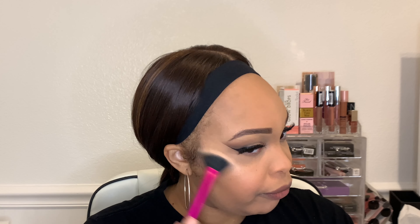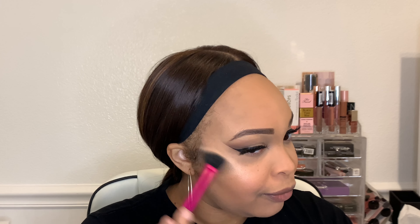Next up is blush — I'm putting that on the apples of my cheeks to give it a nice pinky hue. And next up is my favorite part: highlighter. This is the Wet n Wild highlighter — I forgot the color but I'll put it in the description — and I'm going to blind all of you with it. Illuminate the face, put it everywhere, up above the brows, yes!